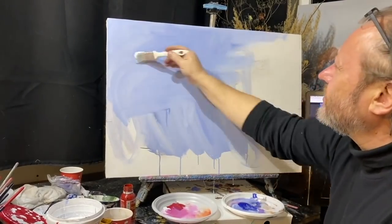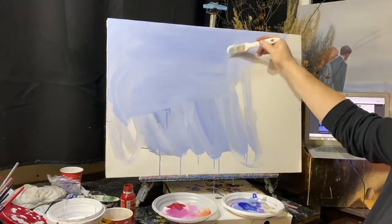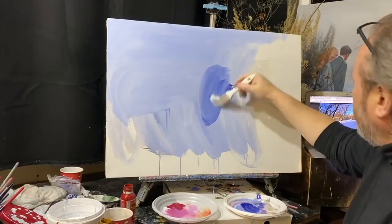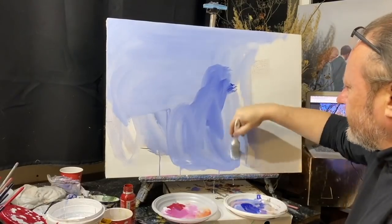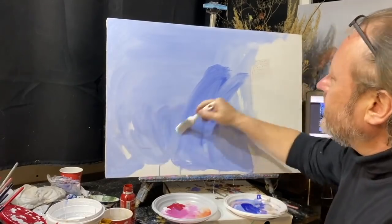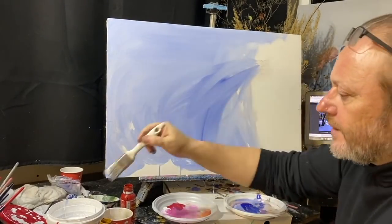Только расфасованные для художников они стоят в несколько раз дороже — я бы сказал, в десятки раз дороже. Поэтому кто хочет сэкономить и кто хочет попользоваться акрилом — вот этот способ просто и удобно.